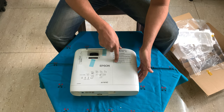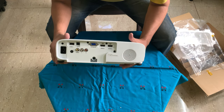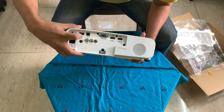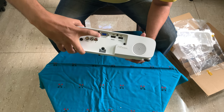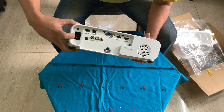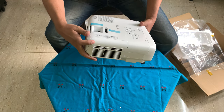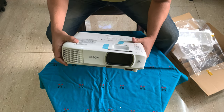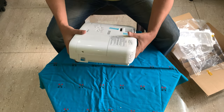The lamp has changed from ELPLP-96 to ELPLP-97. Regarding the ports: there is audio out, USB-A for power, USB for trigger, composite video, a computer VGA input, HDMI 1, HDMI 2, and the power connector. On one side you have the filter space — this is how you remove the filter and clean it. This is the lens cover; you have a zoom with this and a keystone correction.